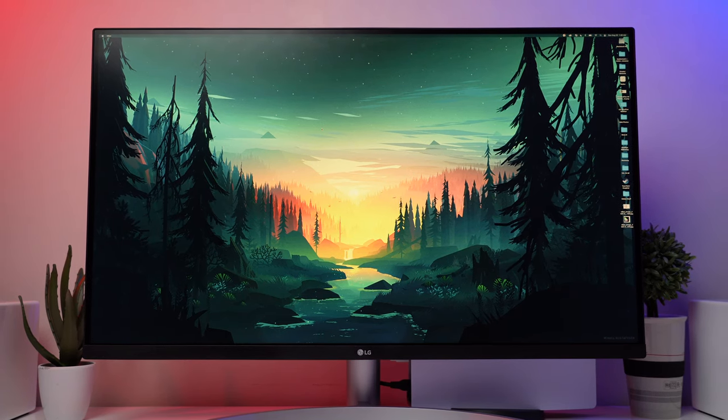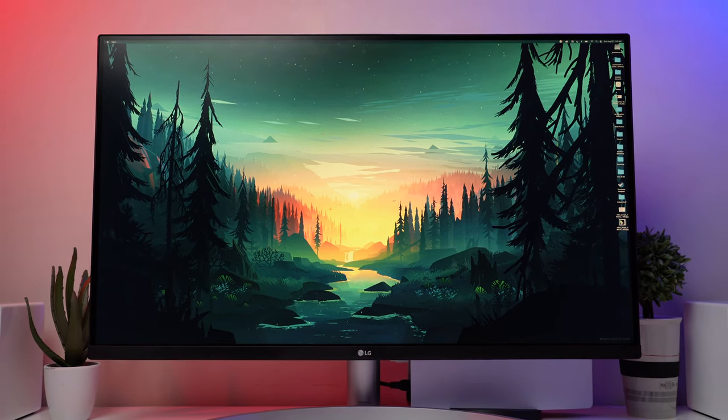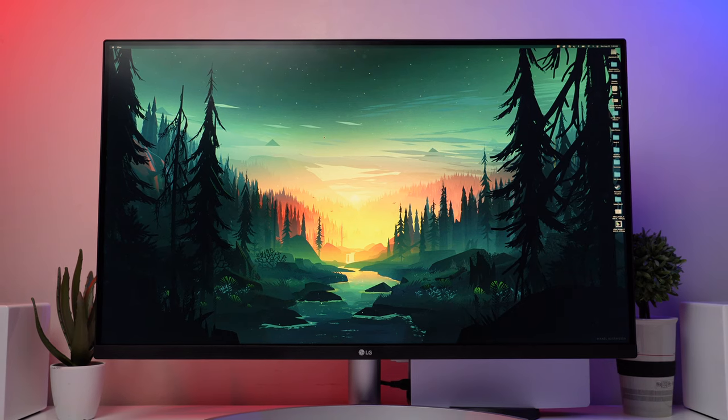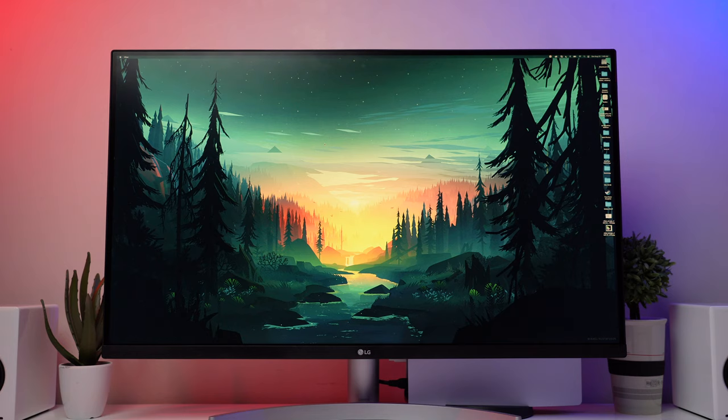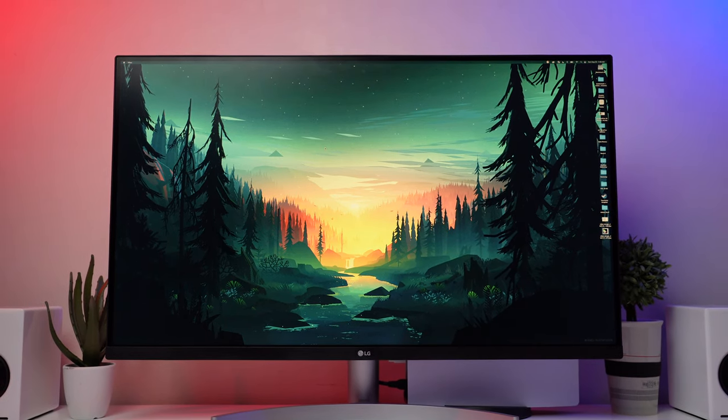I spent a month with this LG Ultrafine 4K monitor, the 32UN500W. If you look on LG's website, they say this is supposed to boost the new era of 4K HDR console gaming. But has my experience lived up to all their marketing hype?